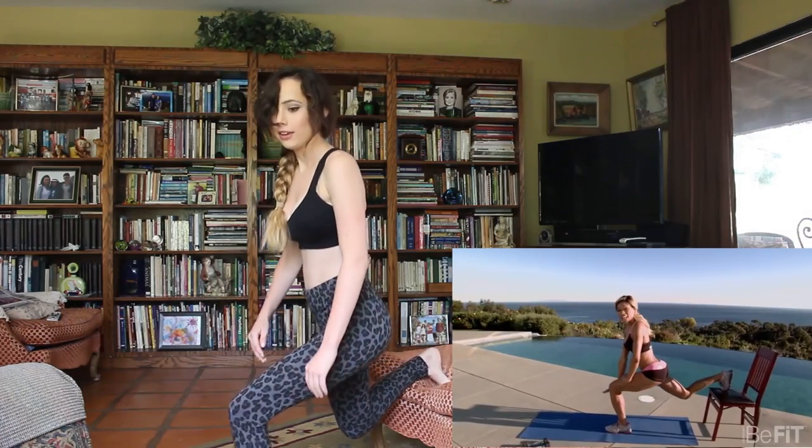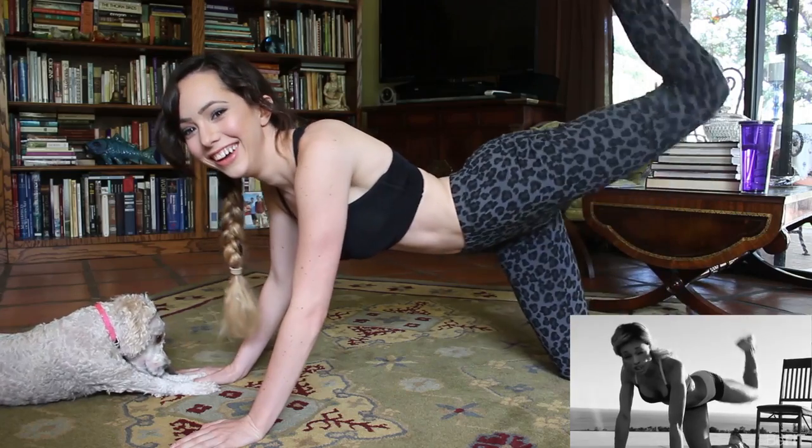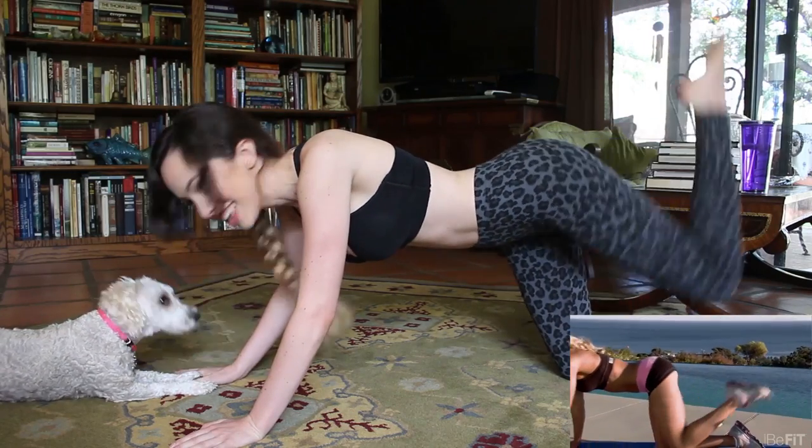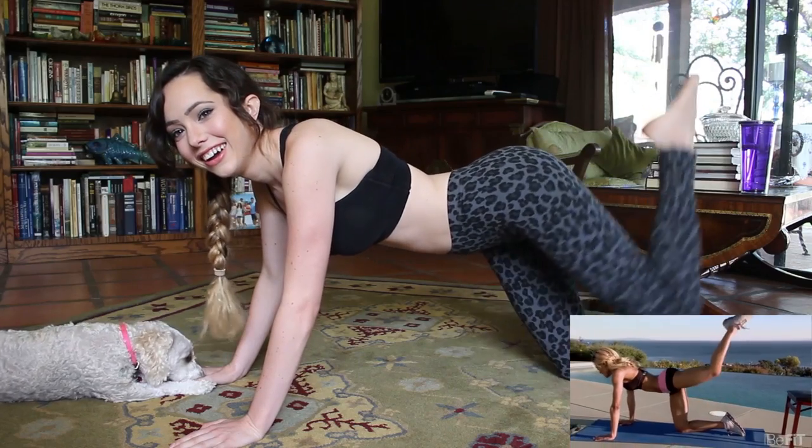Is that 90? That's 90. I feel a burn! Your body will love you for it. I will love you for it. The world will love you for it.